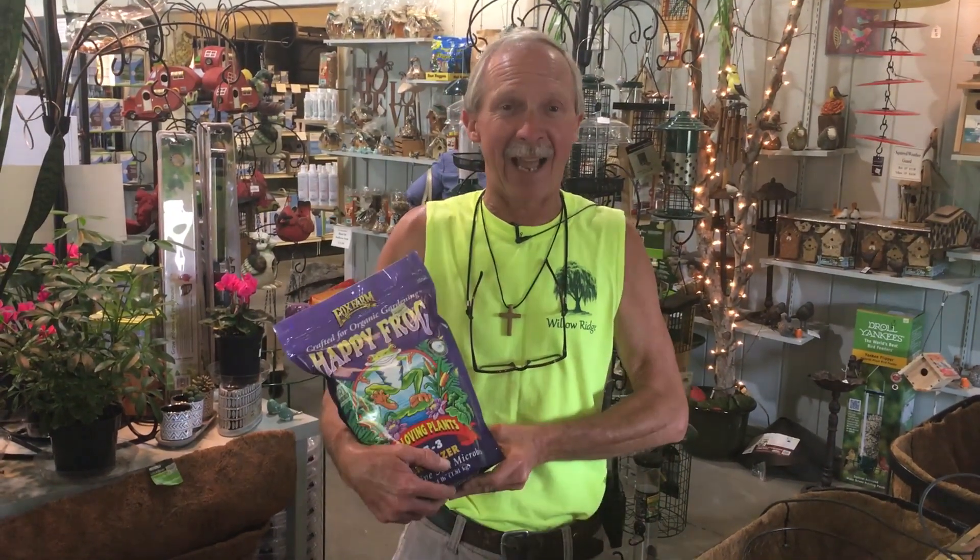Hi folks, I'm Greg, your Friendly Garden Guy, right here at Willow Ridge Garden Center at the counter. Do you know what these three plants have in common — azaleas, camellias, and rhododendrons?